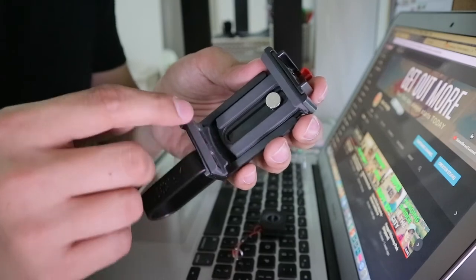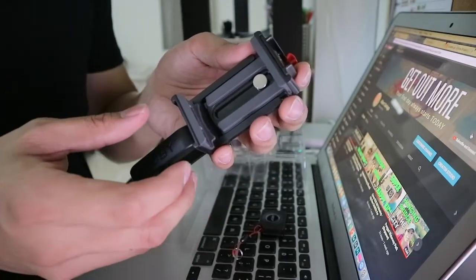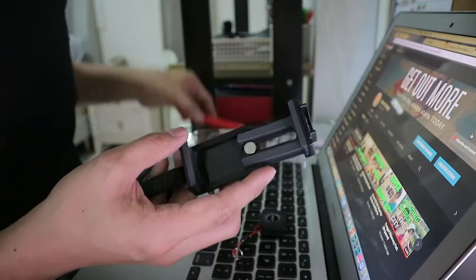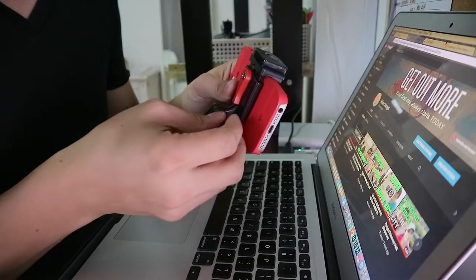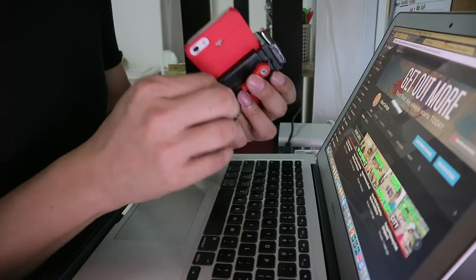It has these rubberized materials to hold your phone in place — it's really very soft so it will not damage your phone. To release the grip you just need to do a quarter turn of this screw at the back, and another quarter turn to lock your phone in place. And because it has this GoPro mounting system you can really do a lot of things with this, like remove the handle so you can mount it using GoPro clamps.